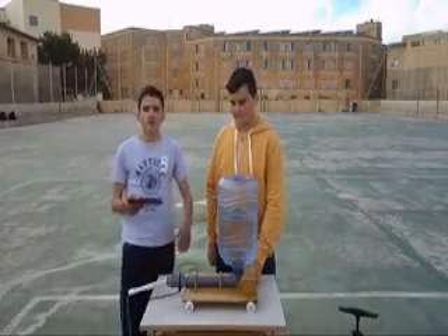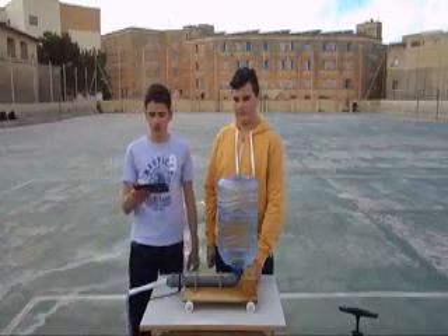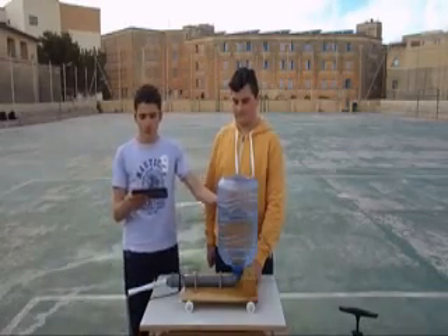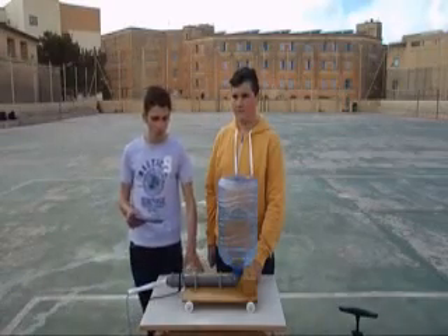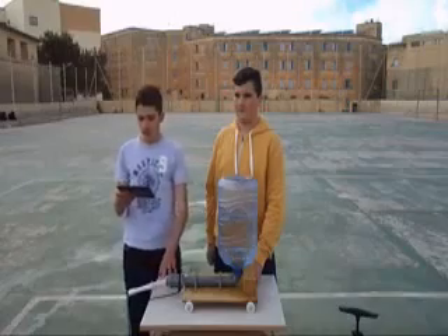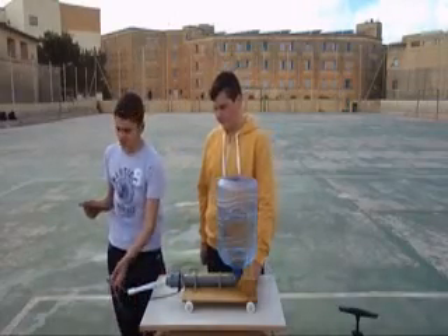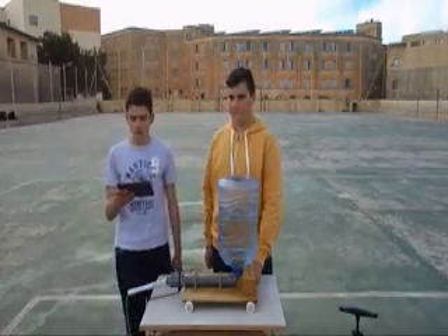Now that we have explained the scientific concepts behind this invention, we will show you how it works. This is the engine, which is attached to the plywood. Attached to the plywood there are four wheels. This is the launcher, and this is the plastic tubing that connects to the pipe pump.